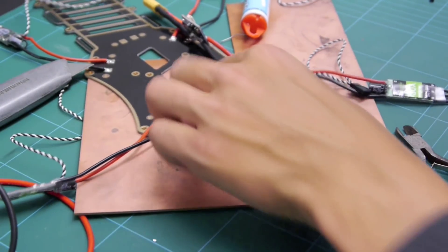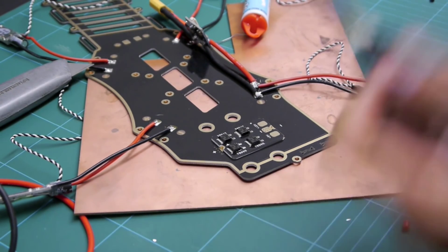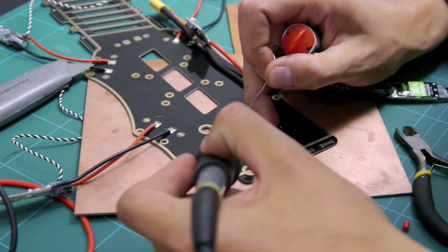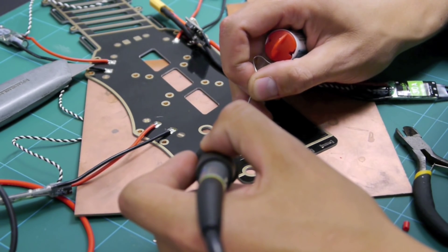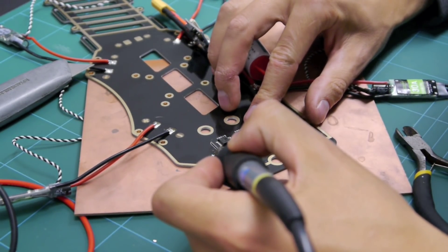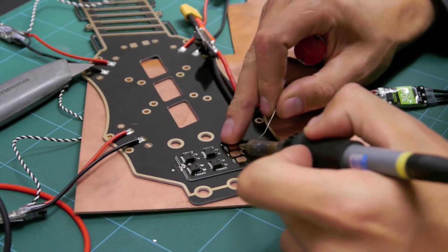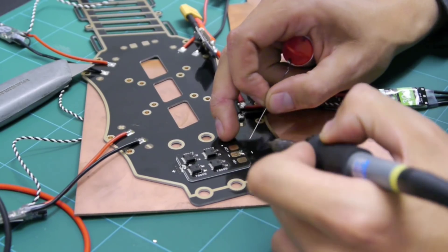Next we're going to fit the top power distribution board. This takes in the power from the LiPo and gives out 5 or 12 volts depending on what you want - basically to supply power to your APM if you don't have the power module, or to FPV cameras using the 12 volts. We're just going to put a bit of solder on there to bridge the gap, center it up nicely, do the other side, then solder the negative side.